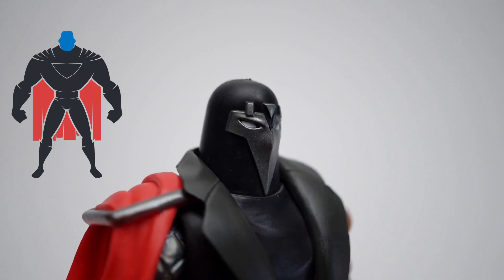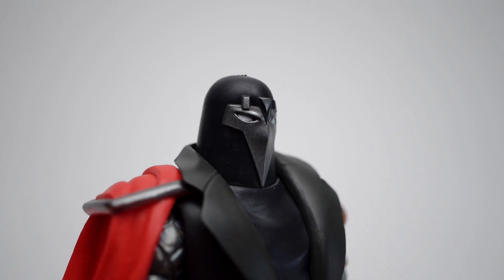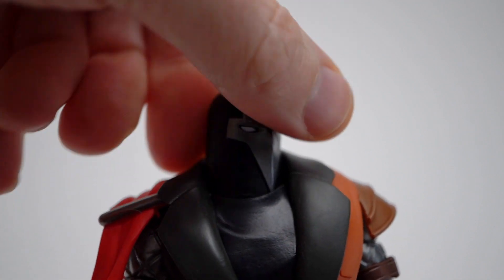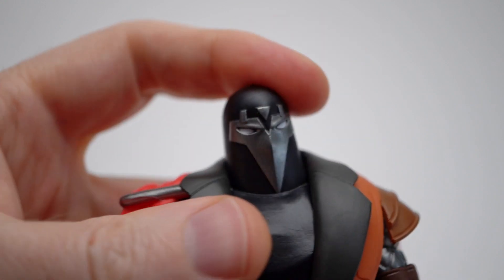Articulation. An Executioner generally beheads people at the neck, so it's a little ironic that he only has a ball joint at the neck, allowing him to look down — not so much — up — barely anything at all — some left to right, and a decent amount of tilt.